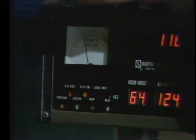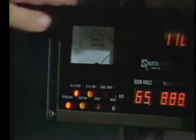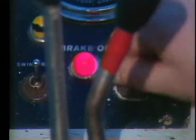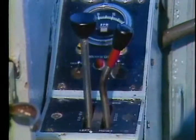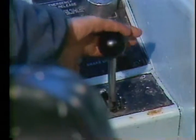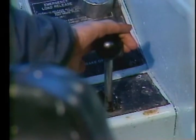All of our newer rigs have a digital load and weight indicator. If you have one, check it by pressing the test button — all the indicators should light up. Don't forget to check your horn; it could get you out of a dangerous situation. Finally, operate your swing, boom, and hoist control handles for proper centering when released. If they don't come back to center they'll need to be adjusted.